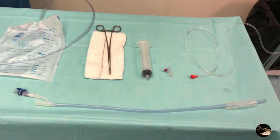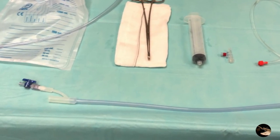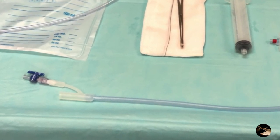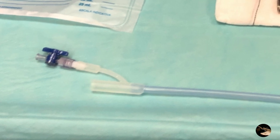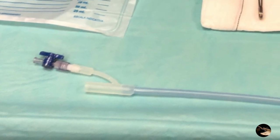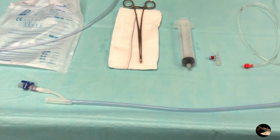Inside the package of the Bakri system, we are going to find the following elements: the Bakri balloon catheter and its two lumens. The first one, the inflating channel, has a blue valve on its tip. The second one, which will be connected to the ring collector, is the blood loss accounting system.